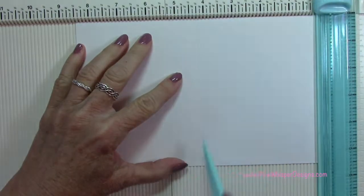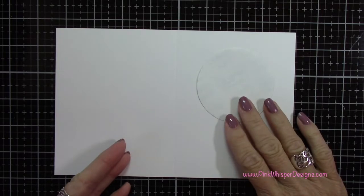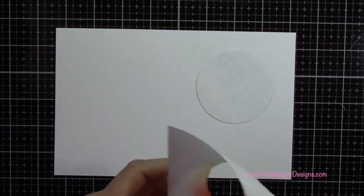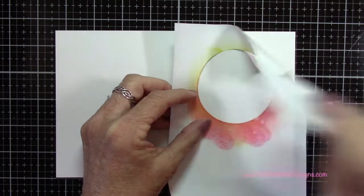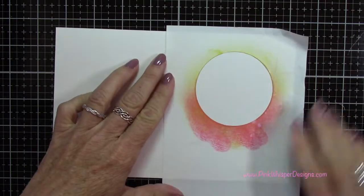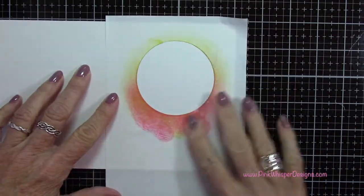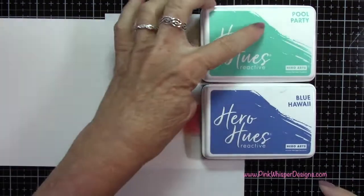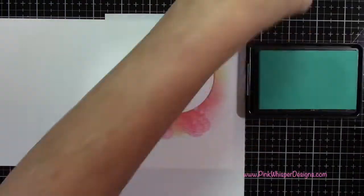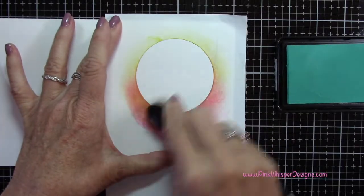Now for my next card, I'm going to go ahead and make two more. I'm going to score all of these at four and a quarter again, creating two more A2 size cards. I'm placing that circle down again up towards the top and centering it, just using that to mark the position while I lay my masking magic down. Once that's placed down I'm going to press it down nice and firmly, making sure I press it down really well around that circle because that's where we're going to be doing our inking. This time I'm coming in with Pool Party and Blue Hawaii, and for this one I'm going to do the circle from the outer edges in towards the center.